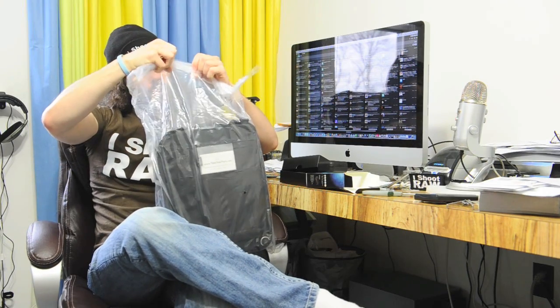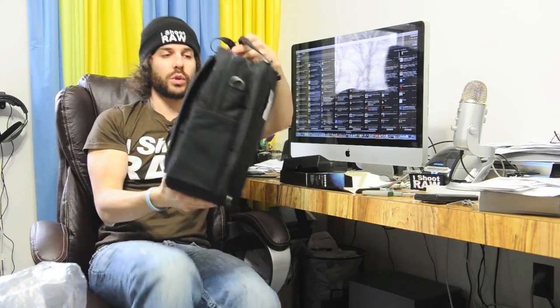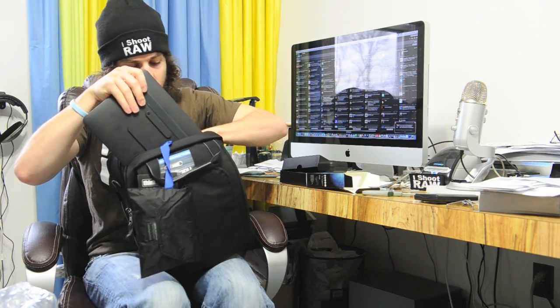The second item came in this other box. It is an Urban Disguise version 2 from Think Tank. I asked some people what bags they thought would be good for iPad and laptop, and this was the one they recommended. It fits a 13-inch MacBook Pro in the back — I actually have one right here — boom, right in the back. Perfect. And I think if I take out the raincoat or something, I should be able to put the iPad right in here. That is like the coolest setup ever.